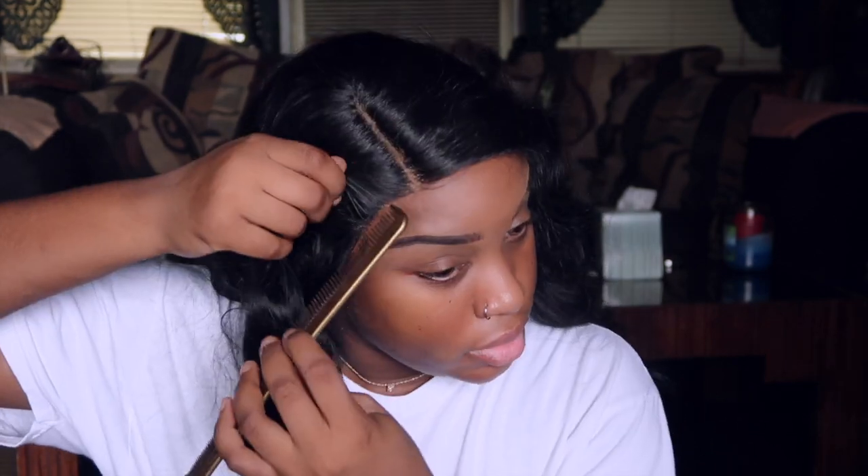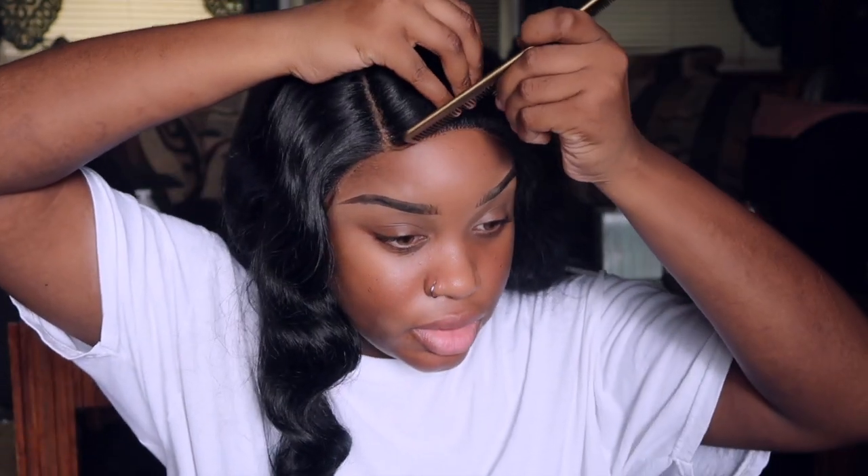Okay so we have both sides secure. You really have to work with these wigs - you've got to make the wig become you and become the wig. Now I'm just going to do my baby hairs to the best of my abilities.